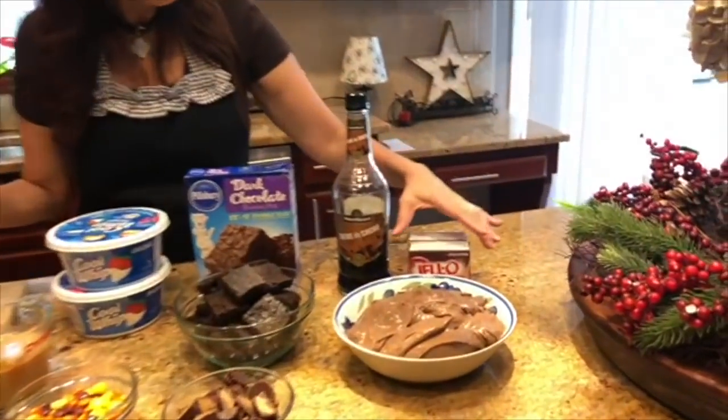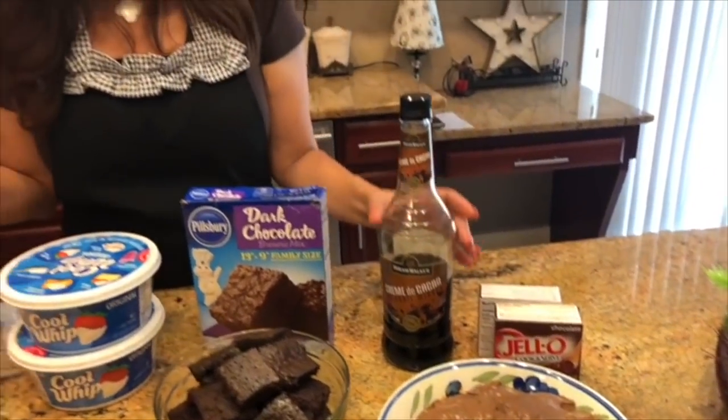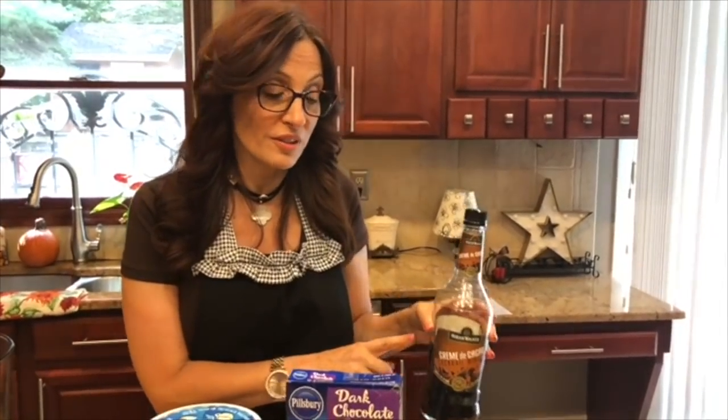I've taken out my glass trifle bowl and I've prepared two boxes of cook and serve chocolate pudding. As an option, I've spiked it with two tablespoons of cream de coco, which is totally optional.